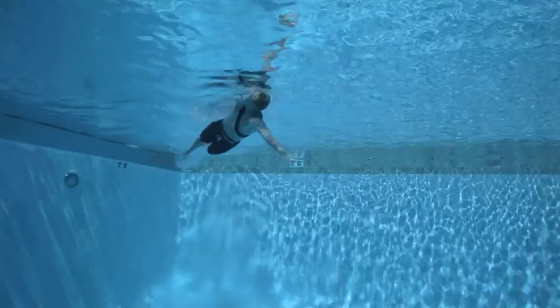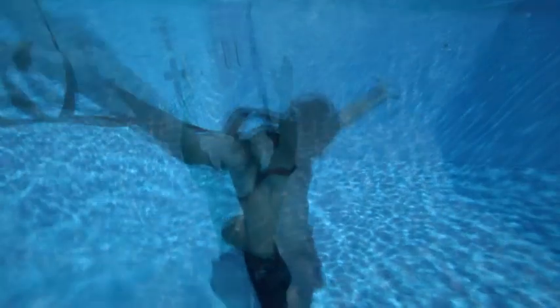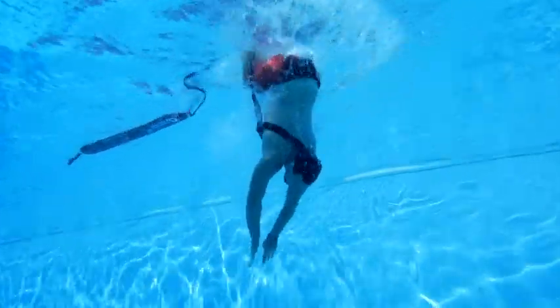In a deep water emergency, use a surface dive to quickly reach the depth necessary to access the submerged victim. There are two types of surface dives: the feet-first surface dive and the head-first surface dive. As a lifeguard, you must be able to perform both.